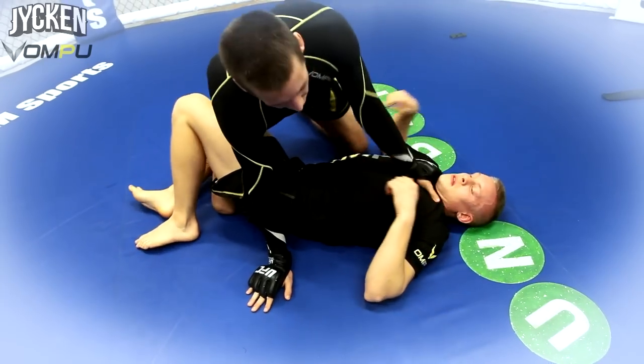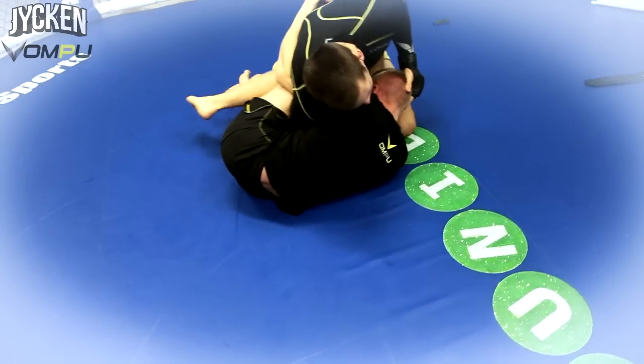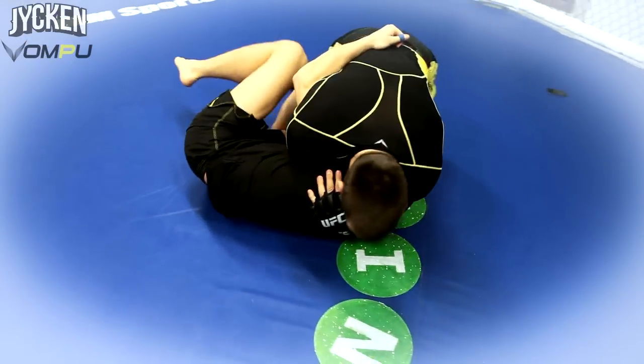Half-guard is the same thing here. Here I sit on him. He takes his underhook. I lift up his hand — he ties up. And I finish.